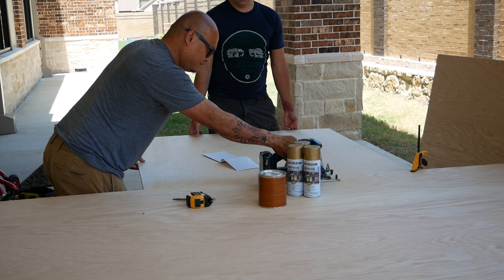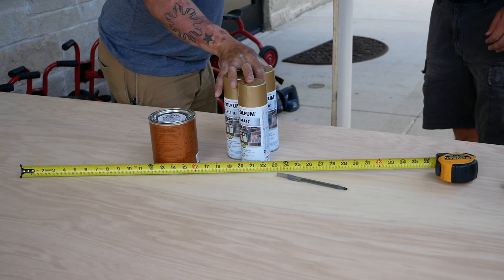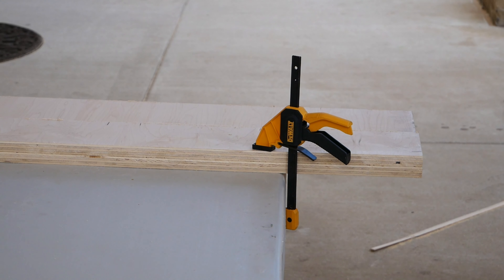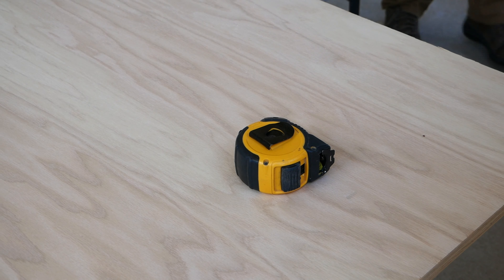David found this wood from some construction sites around the area, so it was free, which is awesome. We did end up buying the spray paint and the wood glue. We used these C-clamps to hold the wood in place while we were cutting it with a saw, because we didn't have a table saw, so we kind of made it work.